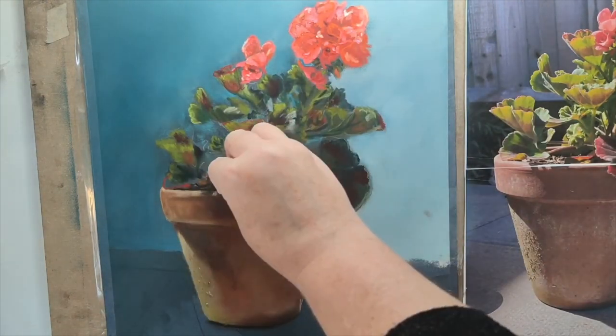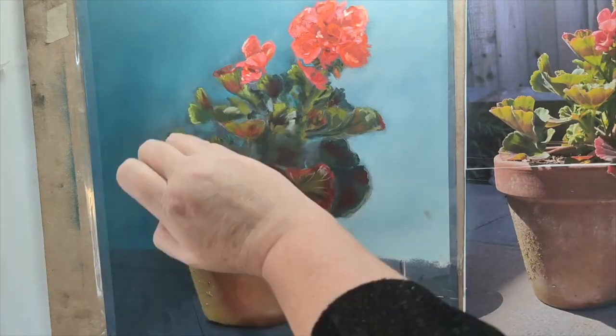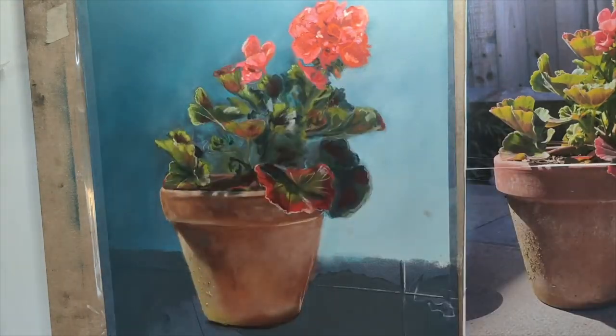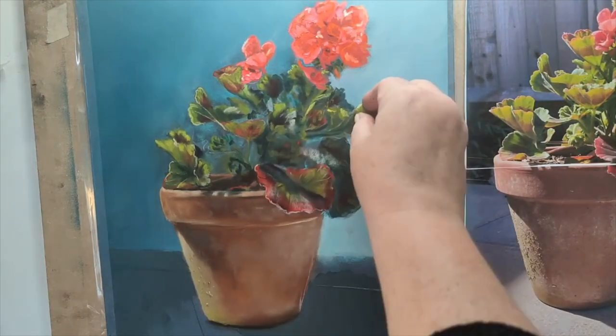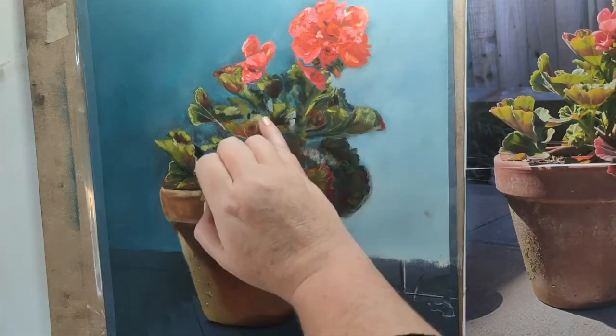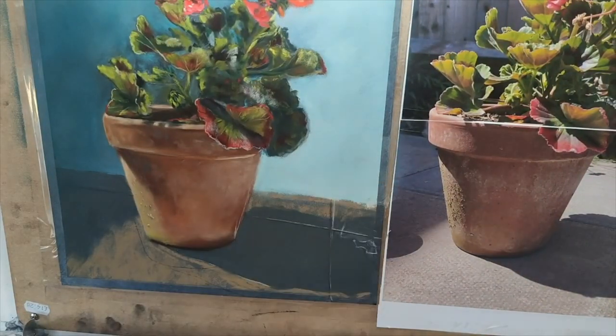My favorite part in this painting was doing the terracotta pot. I absolutely love creating pots, ceramics, and glass — for me it's just such a joy to paint. I also belong to a Facebook group called 'Illustration for Botanical Artists,' and somebody on there mentioned to me that my geranium is distressed.